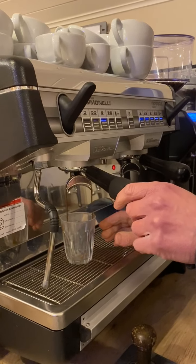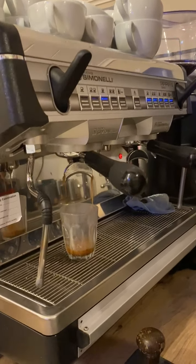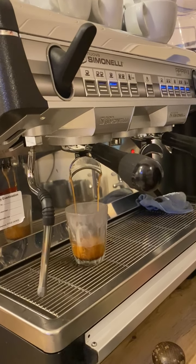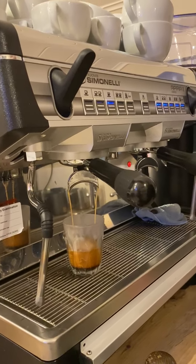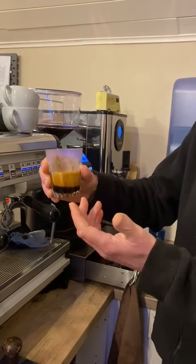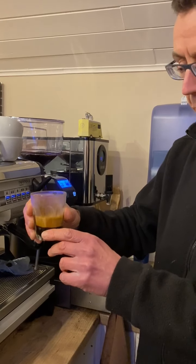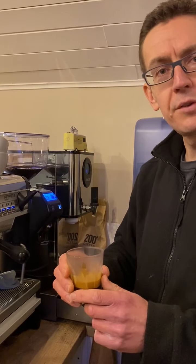Our coffee machine is programmed to deliver a set, defined volume of coffee. You can see it just starting — they call it 'rat tails' when the coffee curves like that. The coffee will change color slightly as different flavors are extracted. This will take about 27 seconds — there we go, machine stops automatically. You can see this coffee was roasted very recently, so you've got this really thick crema here, just like a pint of Guinness. If we left it for 90 seconds or so, the crema will settle down and become less lively — that's just carbon dioxide being released. We give it a swirl to mix it all together, and you've got the basis of a really beautiful double espresso.